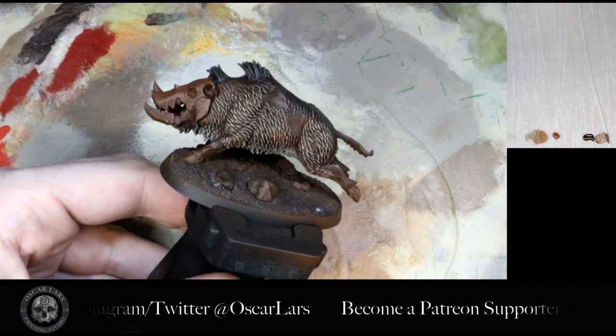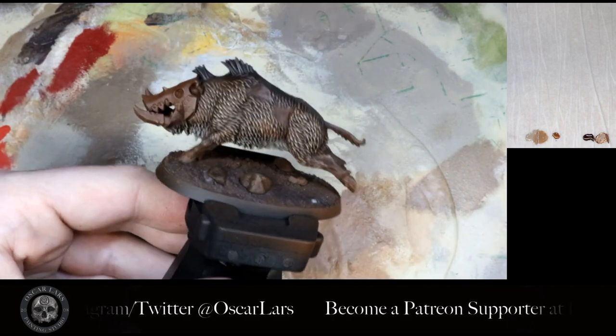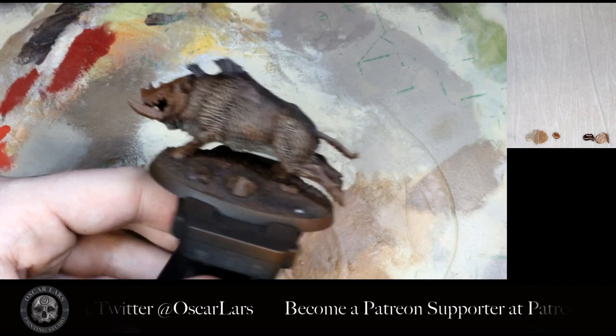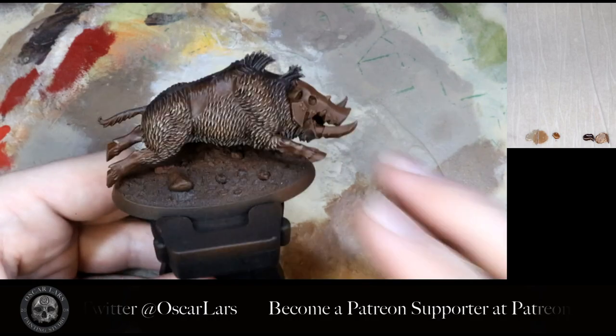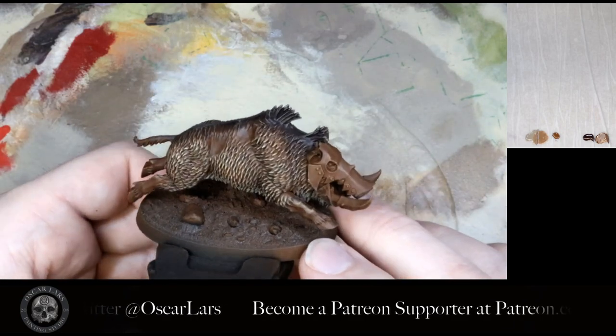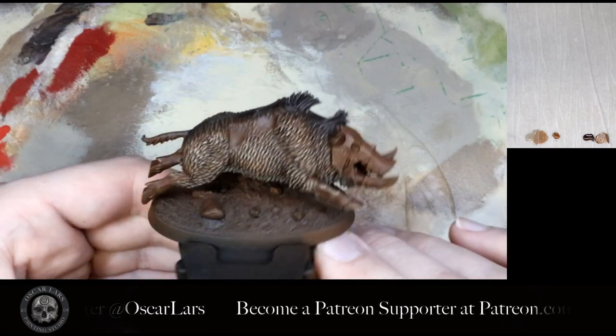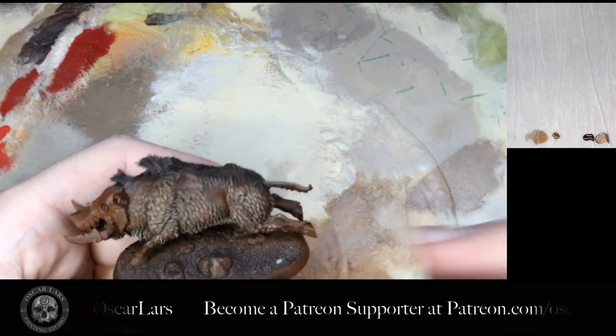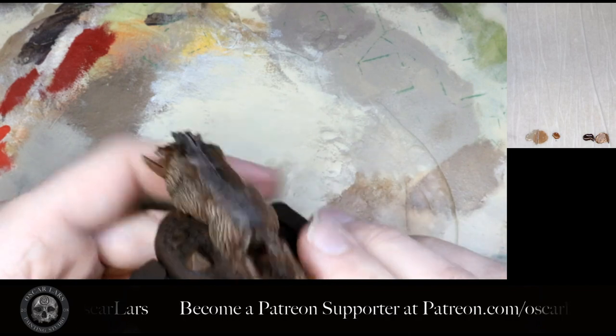And there you have it! This is a quicker way of doing fur using just dry brushing, but I think it still looks great. You can use this technique for your boars, gore gruntas, stonhorns, thundertusks, or even Space Wolves — really any fur you may come across. If you use it on a Space Wolf or any other model that has already been painted, make sure to be extra careful with those dry brushes.